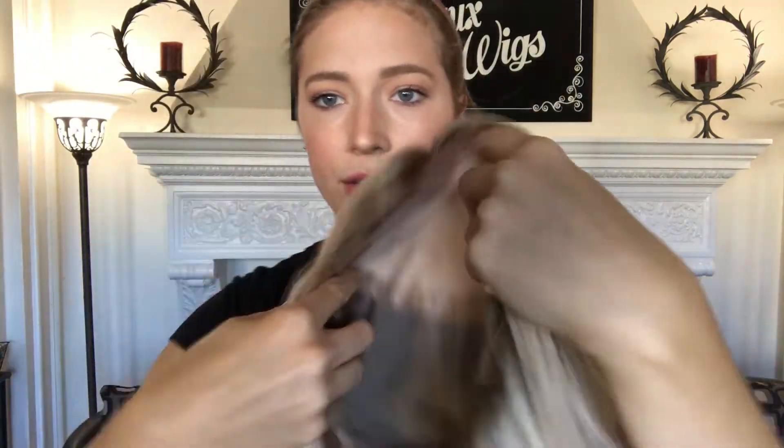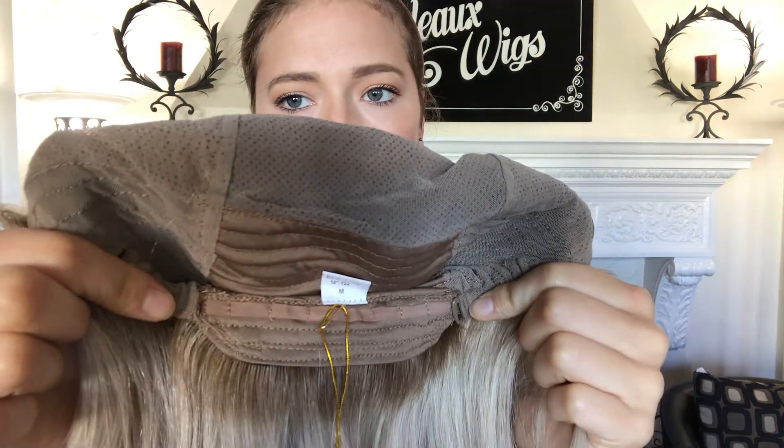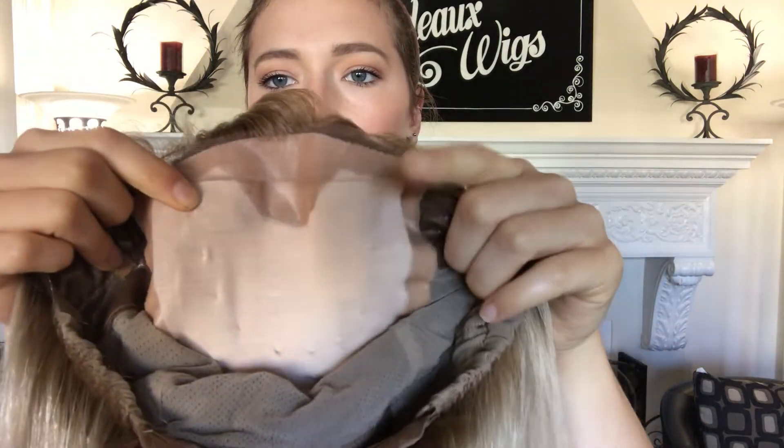Here's the inside of it. There's closed wefting throughout the back right here, and then there's adjustable straps at the nape, so if you want to tighten it, you can. Here's the ear tabs from the inside, the silk top, and the lace front.